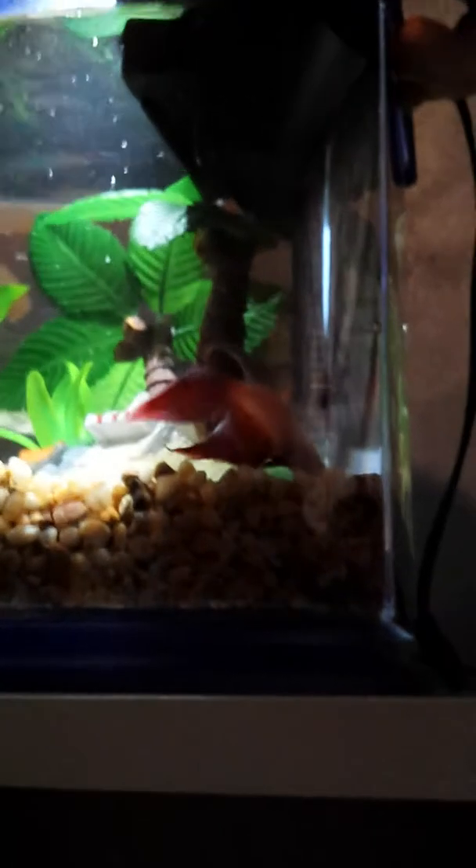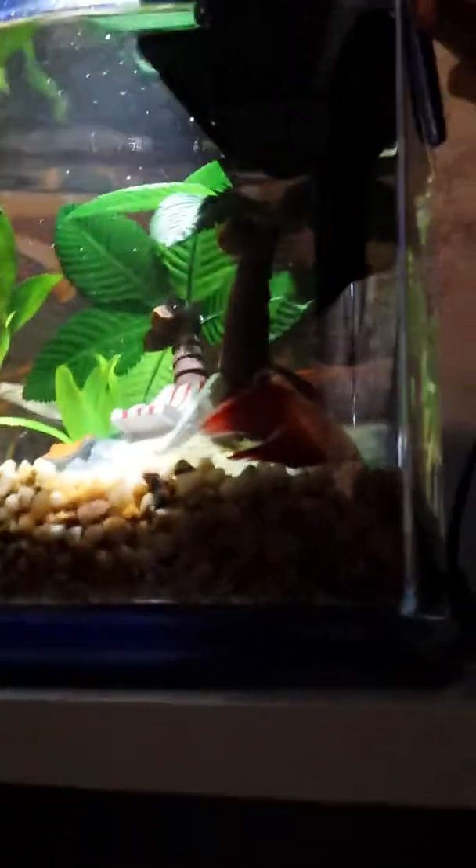I'm gonna show you guys — if you're scared of putting your hand in the tank, I'll show you it's not hard. He is my baby. All you do is you move the filter, take your hand, put it in there, and just move it around.